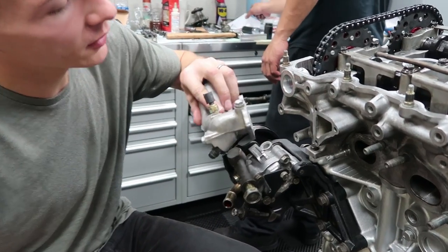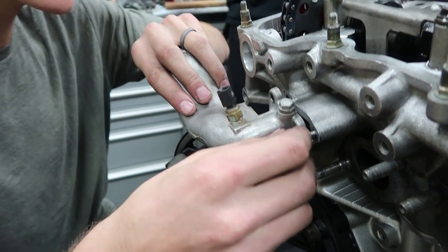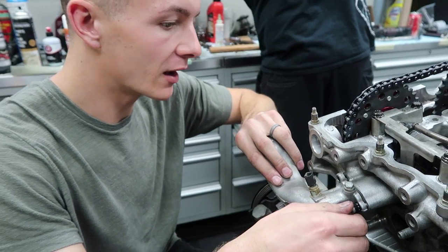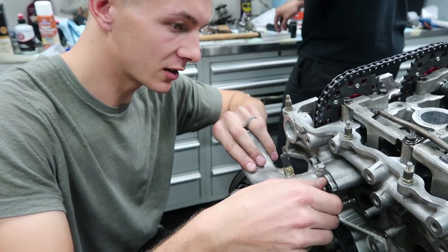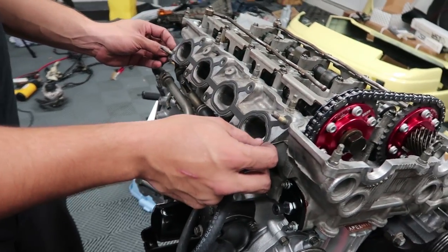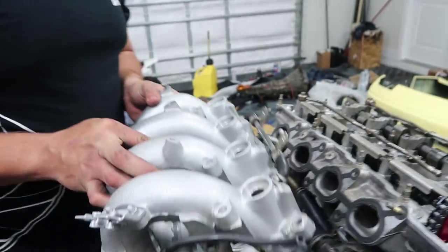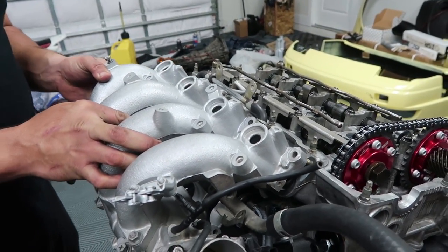Putting silicone on the water neck, about to put that on. Got to use Alberto's technique where you kind of try to make dimes on it so when you press it in it gets an even edge. Time for the pretty — well, pretty stock — intake manifold. So shiny.